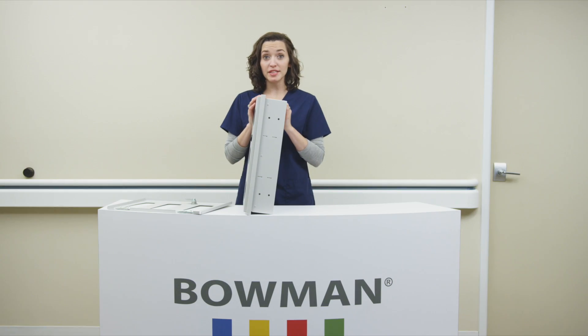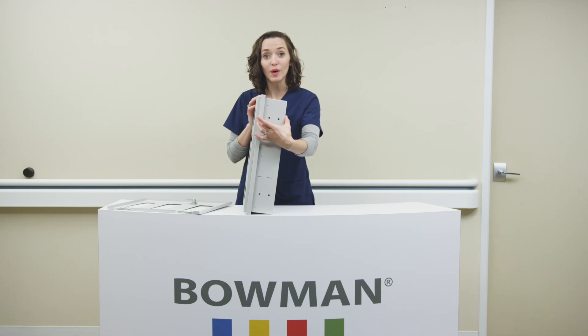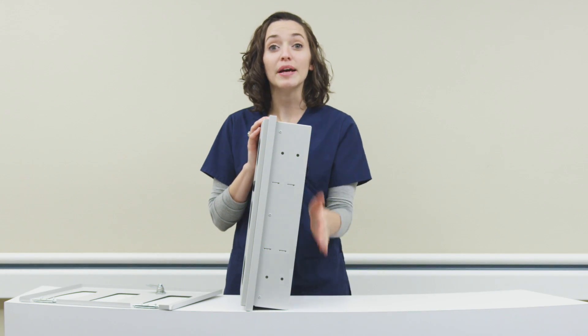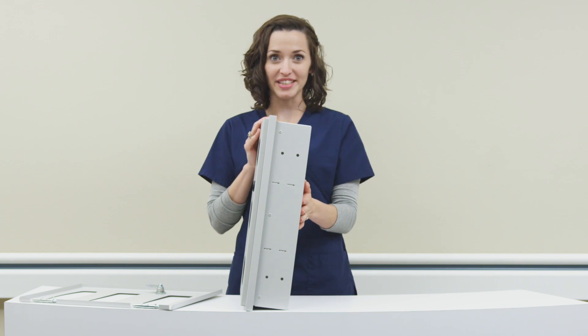These depth measurements apply to all recessed units. Overall depth to face of door is 4.77 inches. Overall depth to front of frame is 4.21 inches. And recessed depth is 3.5 inches. Width and height dimensions vary by product. Keyholes located at the top and bottom of the side of the unit allow for easy mounting inside the wall during installation.